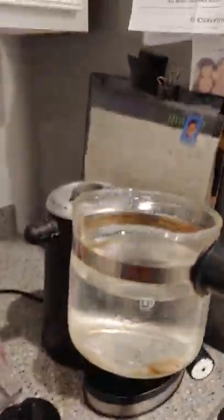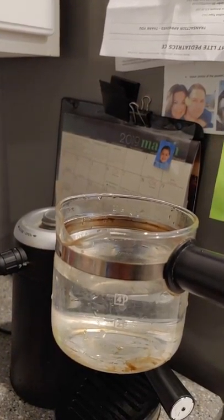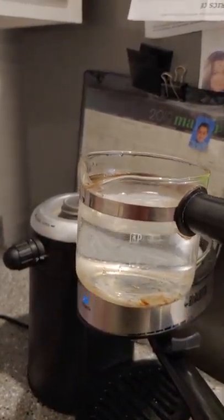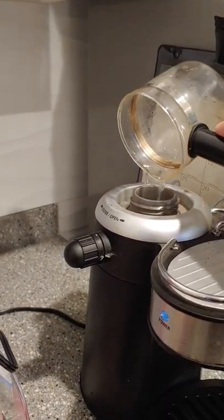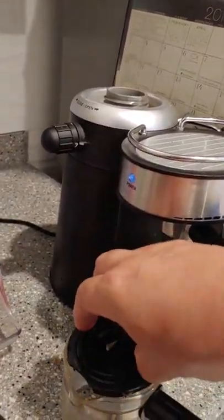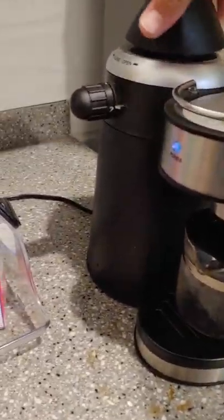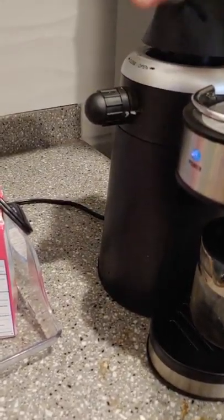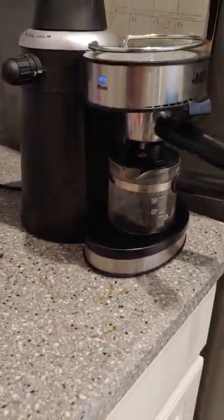We're back. This is filtered water — we use the refrigerator filter water from the door of the fridge. This is just the first run with fresh water. We're going to run it through. The espresso machine is still hot because we left it on. We're going to let that do a run through and see how dirty or clean it's actually coming out. We'll run it until the water comes out fairly clear.